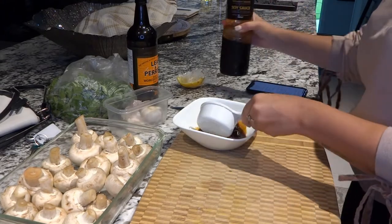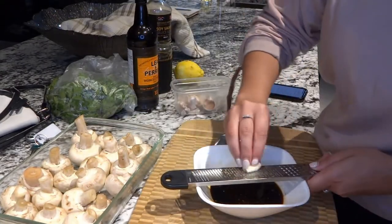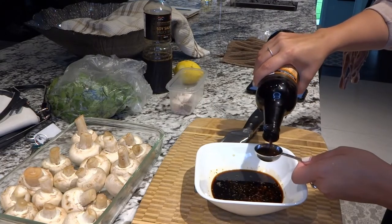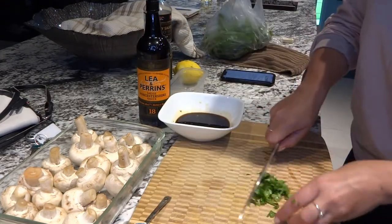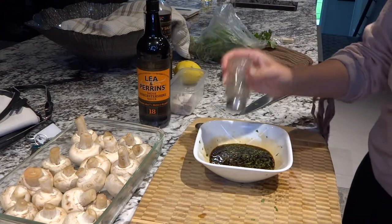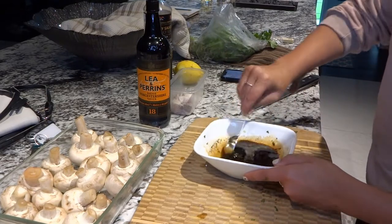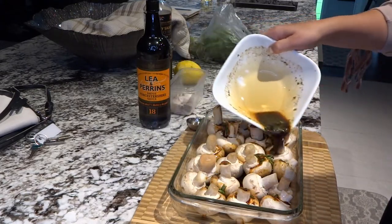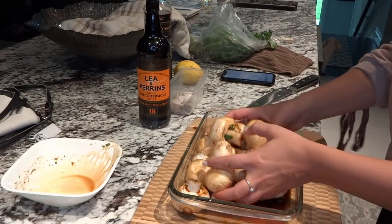Instead of half a cup of soy sauce, I would start with a quarter cup. Then I'm adding some lemon zest, one clove of garlic — though you can use as much as you'd like — some fresh parsley, Worcestershire sauce, and a little bit of black pepper to taste. All the ingredients and amounts will be listed down below. Then you just give that a good stir and pour it over your mushrooms to let them marinate. I covered this and put it in the fridge for about an hour, but at least 20 minutes is good enough. When you cook them, keep the juice with them — you want them to soak in the juice while they're cooking too.